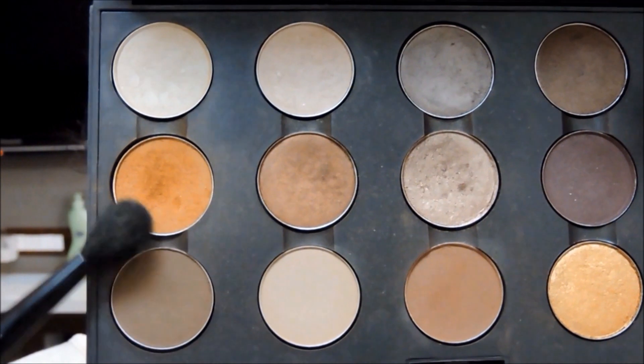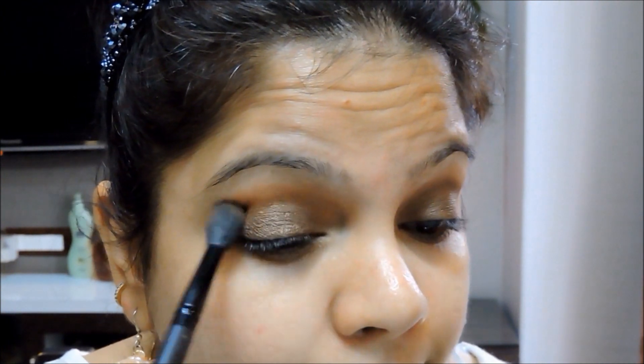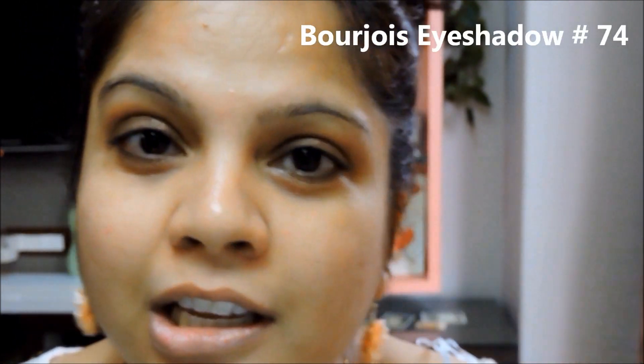Now I'm going to take this color here which is called Texture — it's basically an orangish color — and I'm going to lightly work my crease, concentrating the color on the outer corner and then pulling it inward.